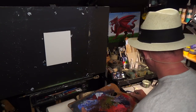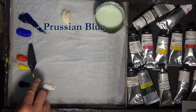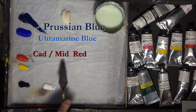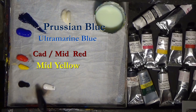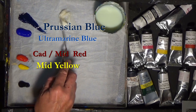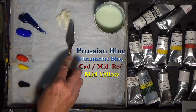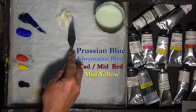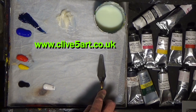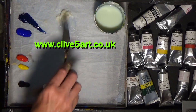Let's get on straight to the colours I'm using. I've got some Prussian blue, some ultramarine blue, some mid-red or cadmium red, mid-yellow or cadmium yellow, some black, some white, and I've got some of my thickening gel. Quite a number of you have purchased this and asked me to show how to use it again. It's available at www.clive5r.co.uk shop — look for the thickening agent.